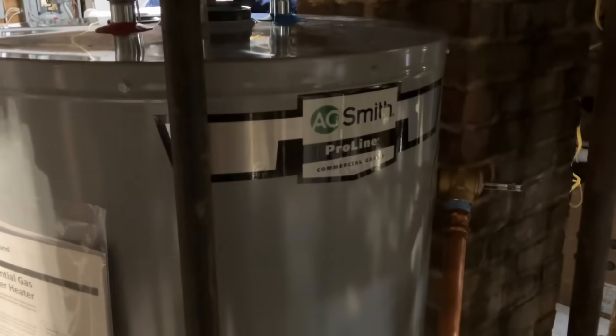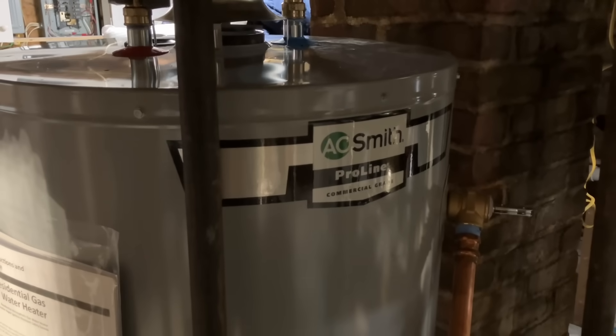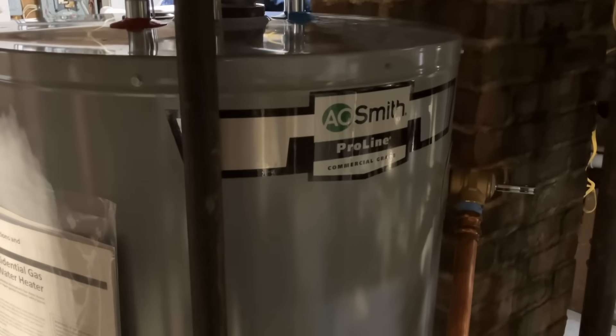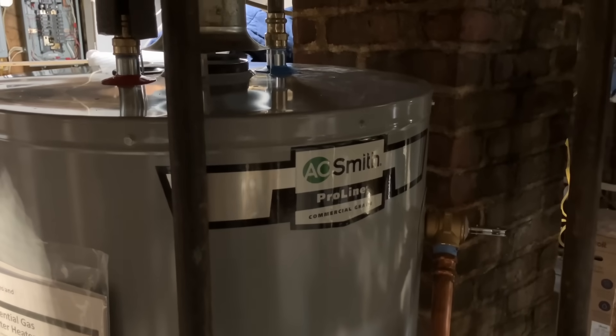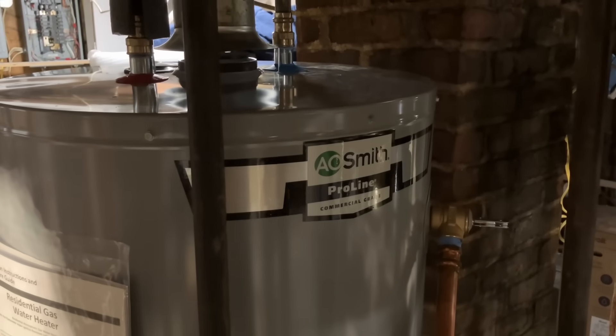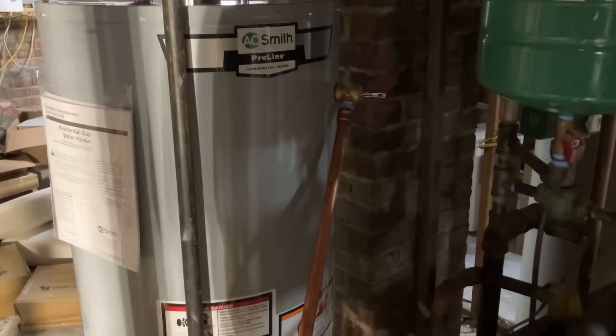Generally, A.O. Smith is a great product brand for domestic water heating. Their X3 tankless system never needs to be descaled — there's practically no service. Let's swap out the valve.